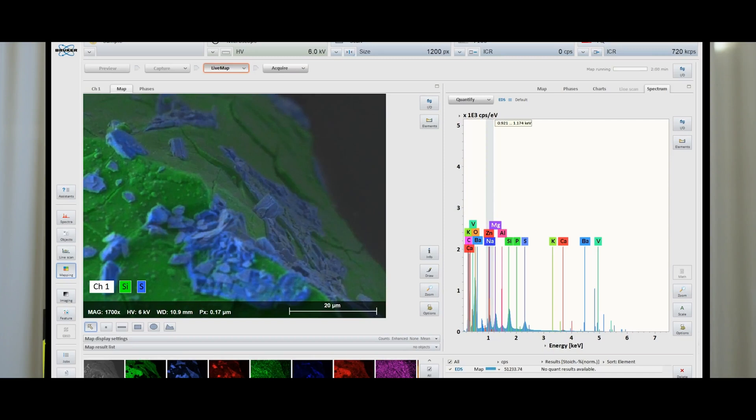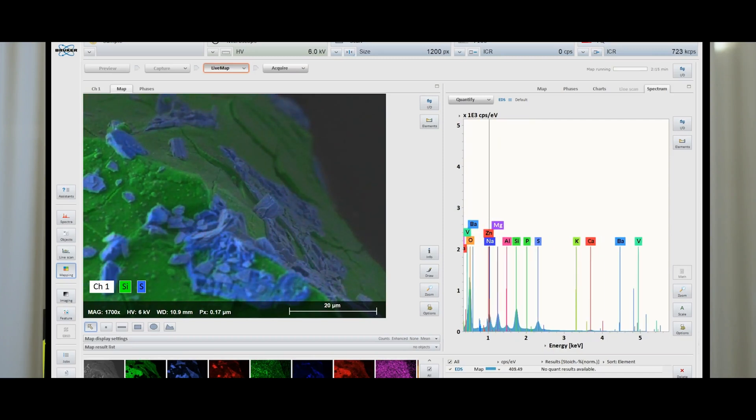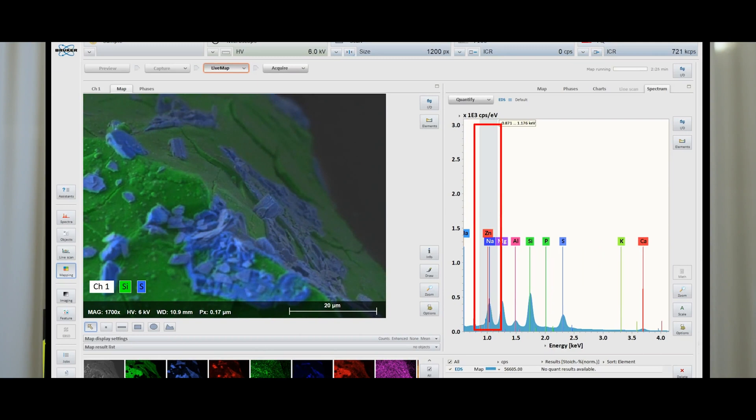It also reduces shadowing effects — the effect of topography is not so pronounced — and you can really deconvolve the peaks with the SPREE deconvolution techniques. When you combine the Flat Quad with something like live mapping, which is a software upgrade, you really turn your microscope into a real-time chemical or EDS imaging detector. You can move around your sample, quickly find your regions or areas of interest, and then take real quantifiable data in one step with one detector. It's really changed the way that I look at and do my EDS analysis of my samples.